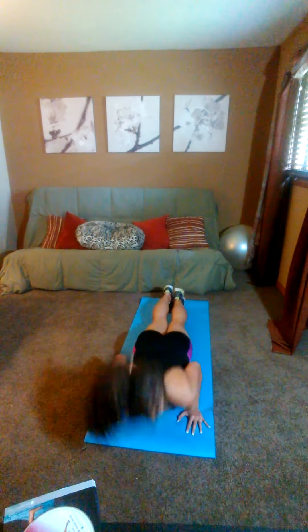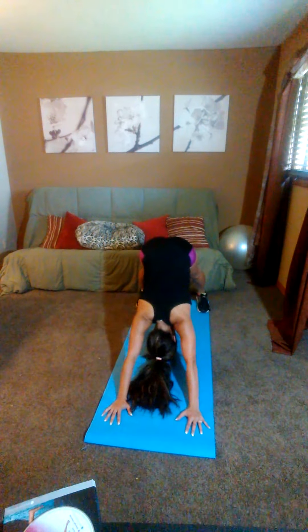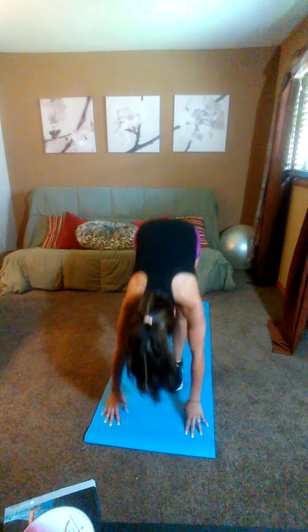Chaturanga. Up dog. Curl your toes under. Down dog. Step in right, left. We do it again. Fan up.